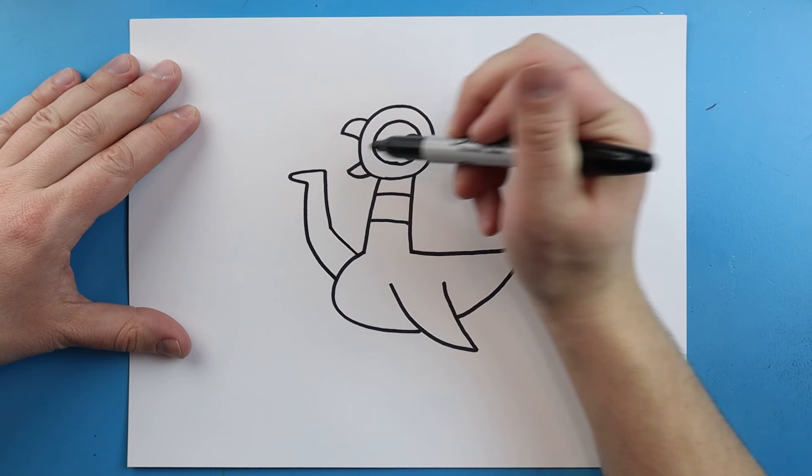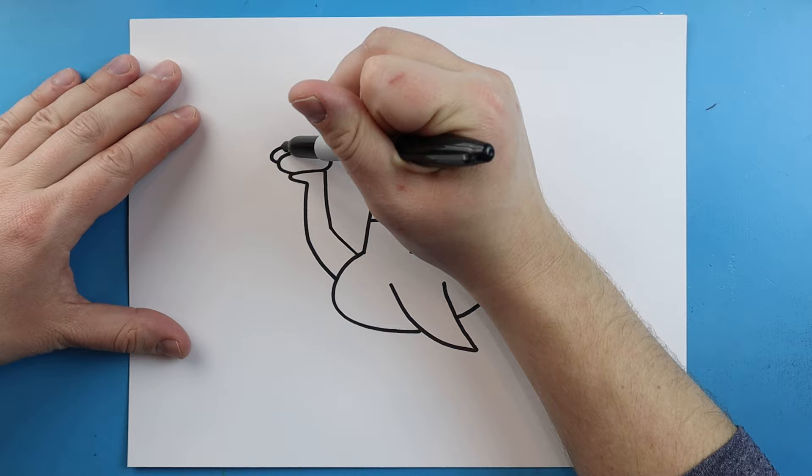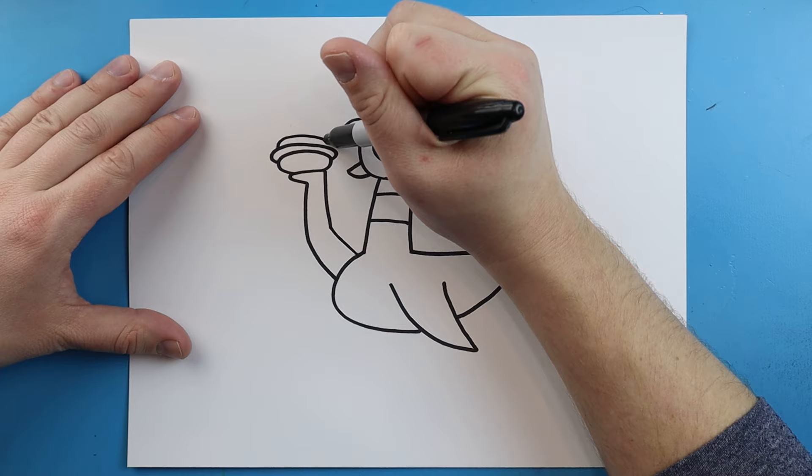Now starting here I'm going to draw a little oval shape for the bun of the hot dog. Then we're going to draw a little line that comes out, goes over and then down — kind of like a skinny oval hiding behind the other oval. Next we're going to draw a line that goes over and then comes down here.